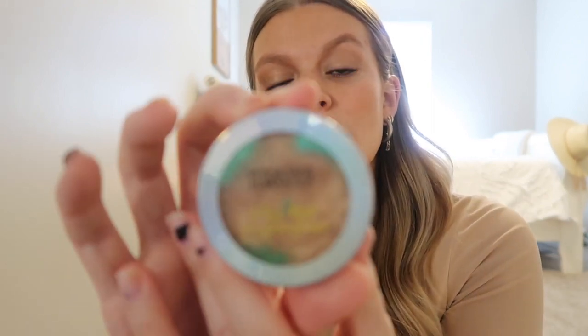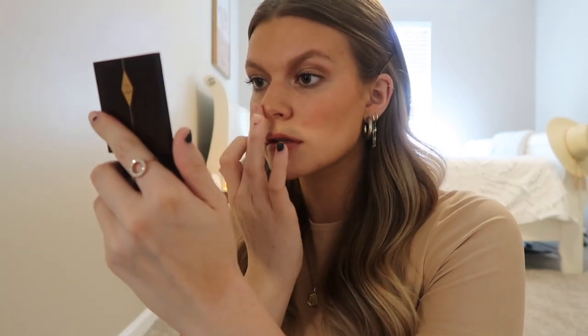One thing I want to add is highlighter. I'm using the Physician's Formula Butter Highlighter in Champagne, and I'm just going to use my finger because it blends a little better than a brush. I'm going to pat it on the tip of my nose, down the bridge, and blend it in — it's such a good color, perfect for summer. I also like to add highlight on my cupid's bow and underneath my brows.